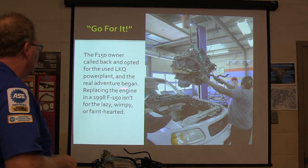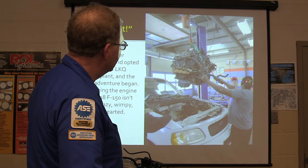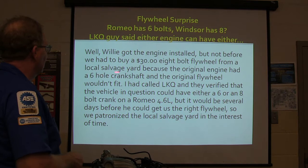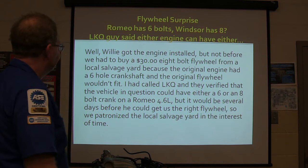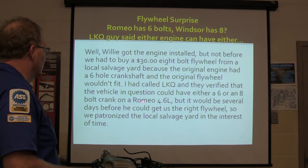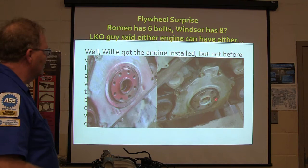The F-150 owner called back and opted to use the LKQ engine, and we put the engine in. It's not for lazy, wimpy, faint-hearted people. Willie and Lee did it - Willie's an Army veteran, older than me. But we had to buy a $30 eight-bolt flywheel from the local salvage yard because the original engine had a six-hole crankshaft and the original flywheel wouldn't fit. So we had a six-bolt on the old engine and an eight-bolt on the new engine. I called LKQ and they verified we could have either a six- or eight-bolt crank on a Romeo, but it would be several days before they could get us the right flywheel. So we got one from the salvage yard - six bolts here, eight bolts there.